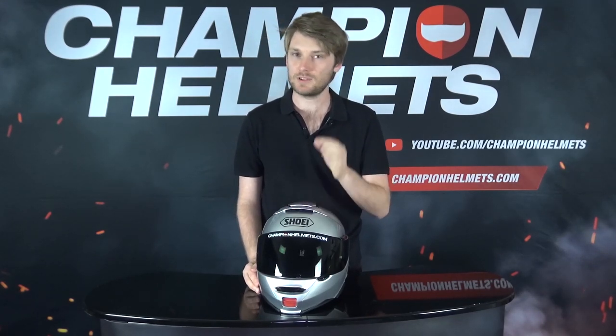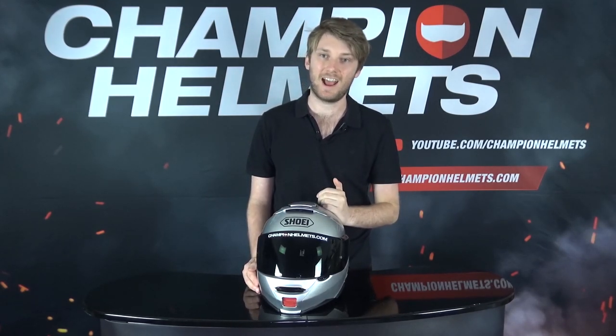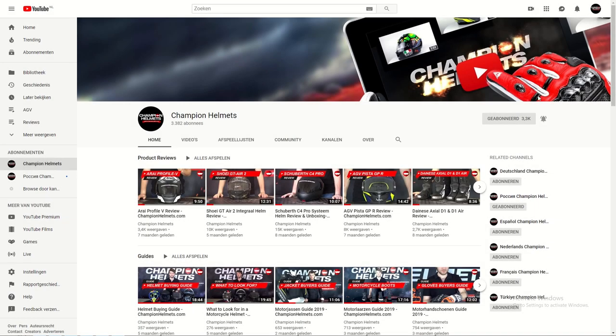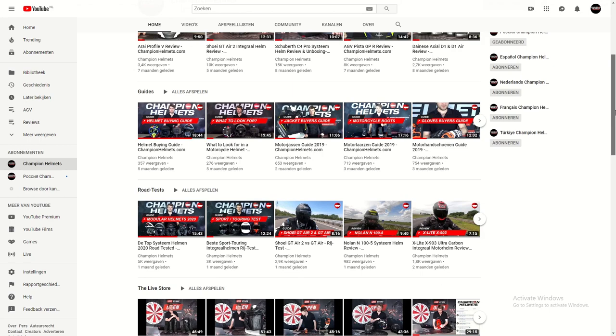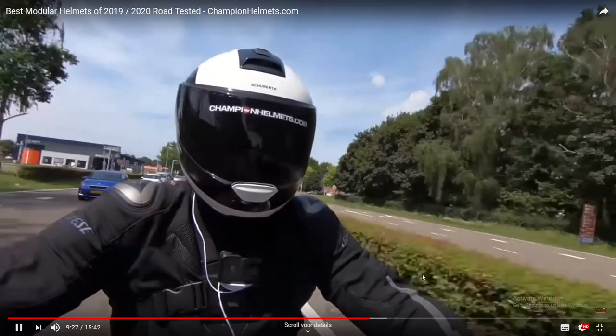So if you've seen our review of the Neotec 2, this is going to be slightly different. I'm going to quickly breathe through the specs, and then we'll go straight into the review — we're going to see how it performed and the results of that testing. But just before that, you can also check out our best modular helmets guide of 2020, where you can see how the top eight modular helmets from all kinds of different price points stack up against each other.